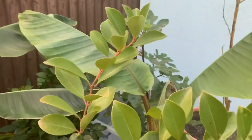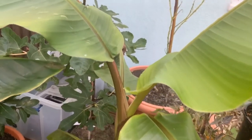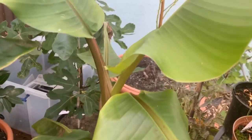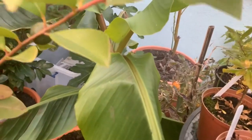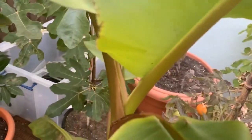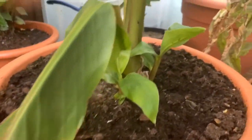Right beside it I have a pink banana, which is quite a bit smaller. These naturally grow smaller than regular bananas, but it's still a lovely plant. It produces pink bananas - they're edible but very, very seedy.